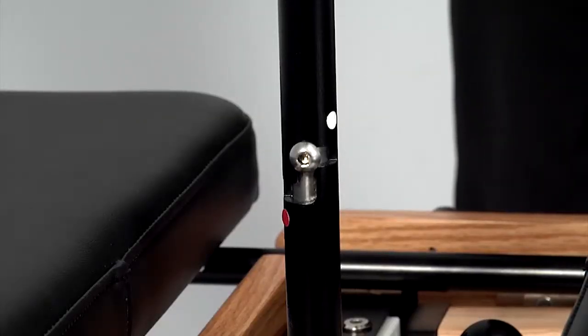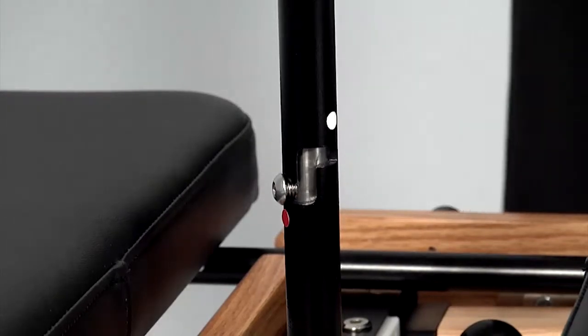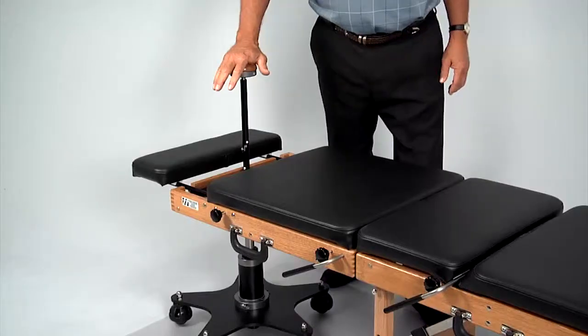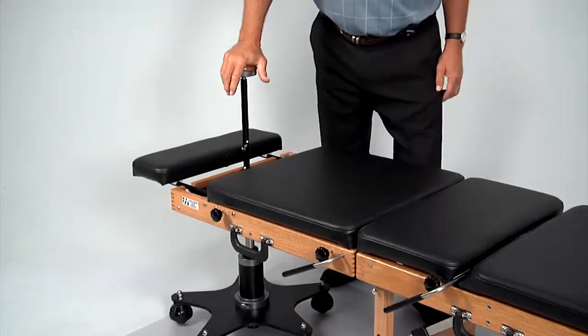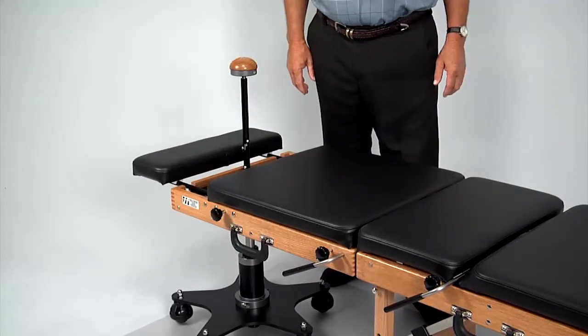To activate the flexion distraction device, turn the knob clockwise, press down, and turn clockwise again, moving the position indicator button to the red position. The back half of the table can now be flexed vertically by pushing down and releasing the control knob.